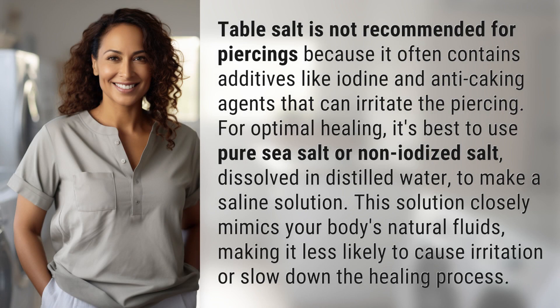Table salt is not recommended for piercings because it often contains additives like iodine and anti-caking agents that can irritate the piercing. For optimal healing,